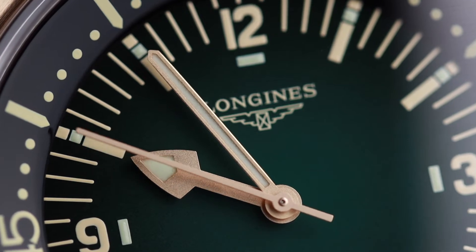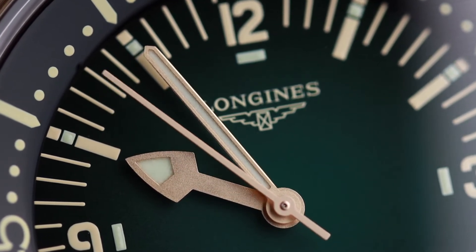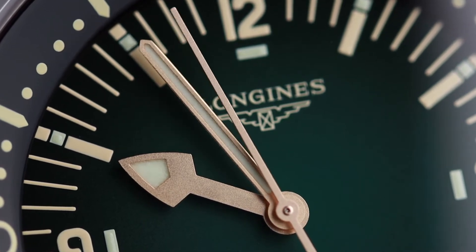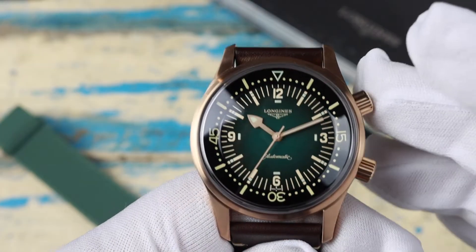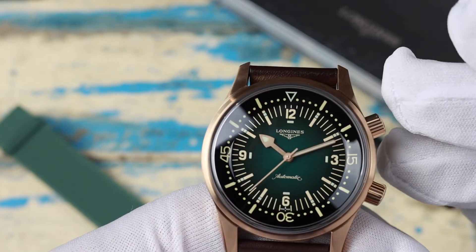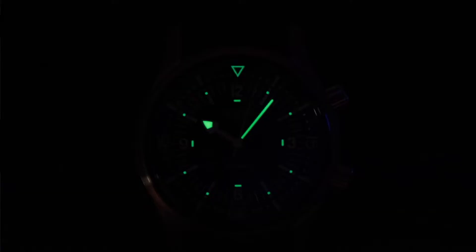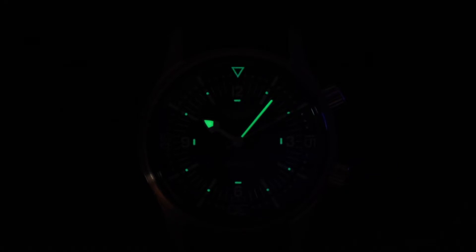I'm not sure if the handset is bronze but it does match the tone of the case. I've always really liked the way they did the hour hand on these watches. The lume is good but not great — it actually lasts quite a long time, it's just not super bright. Seems to be a trend from the Swatch Group divers I've looked at lately. Not bad, but there's definitely better out there.